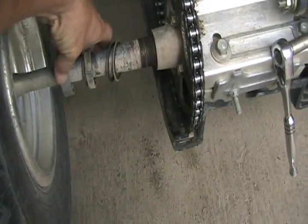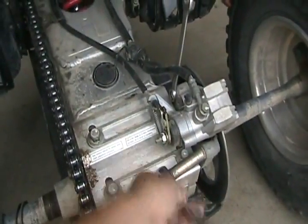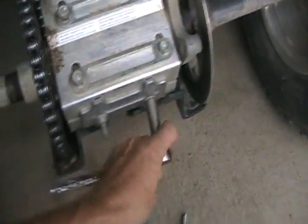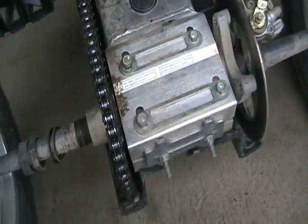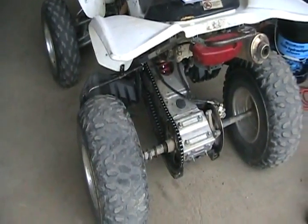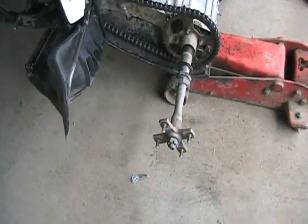Just remember which way they came off because this one's got a step on it, so when this one clamps against it, it compresses and locks it. Now I'm removing the caliper - that's off now. Put some slack on the chain adjuster bolts, then loosen the clampers off and shove the carrier forward a little bit. I've tapped the carrier a little bit forward, the chain's loose, and I can just rotate the wheel and peel off the chain.